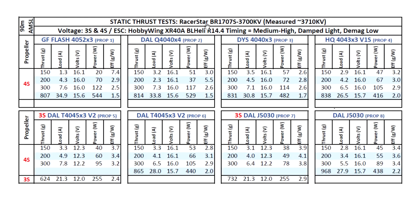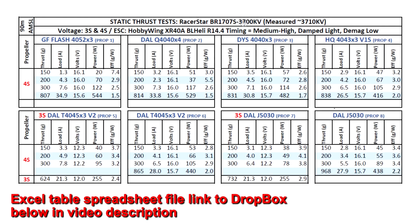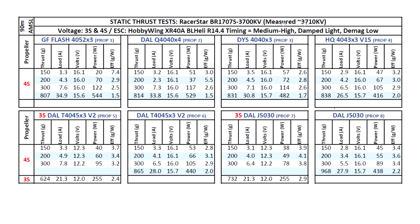Looking at the thrust test results for the Racer Star BR-1707S 3700kV: the motor came in right on at 3710kV as measured by the thrust stand. I tested on both 3S and 4S, staying with 4-inch props given the motor size. I don't think this motor would be a good match for 3-inch - it's just too big. The 1407s and 1408s are much better for 3-inch props.